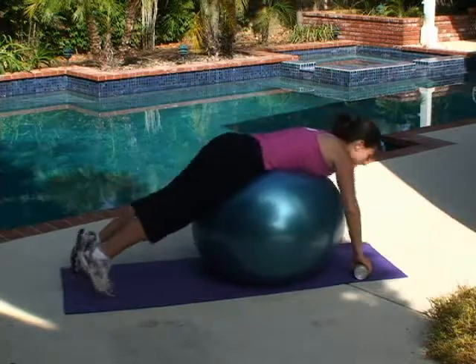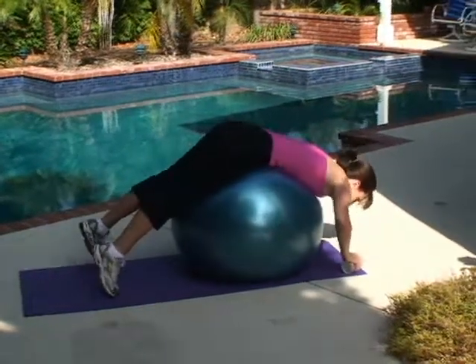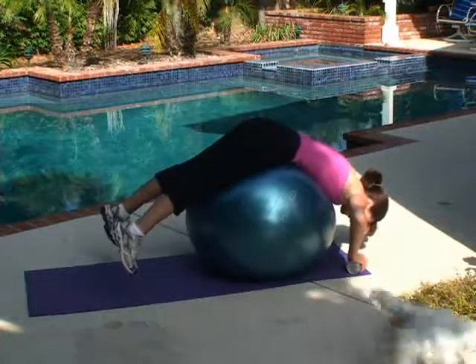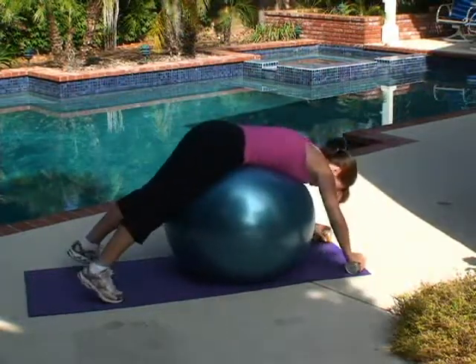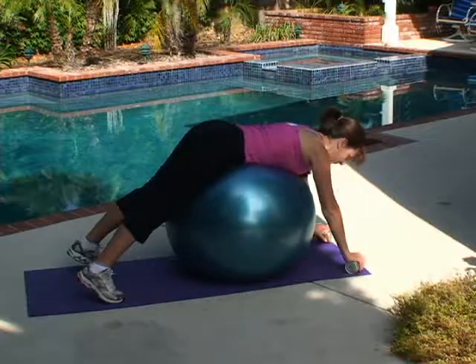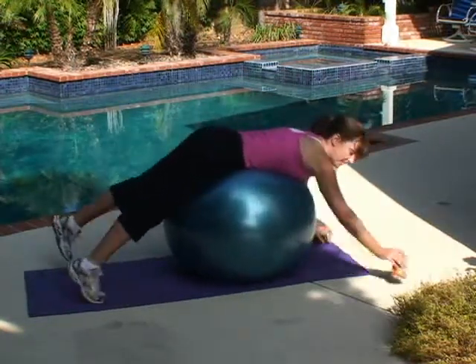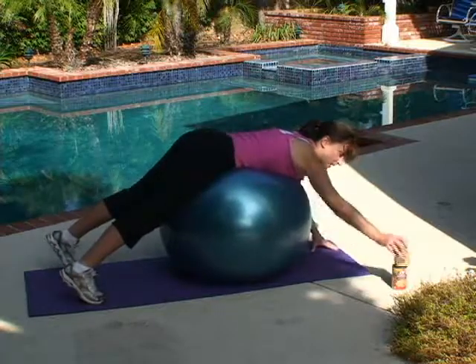I'm going to round my back because I really feel this in my lower back — which is good, you want to feel things there. Okay, we've got one more set to go. This time I'm actually going to take those soup cans and put them away.